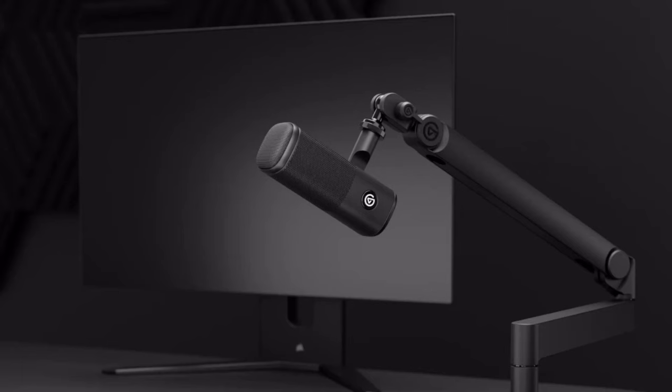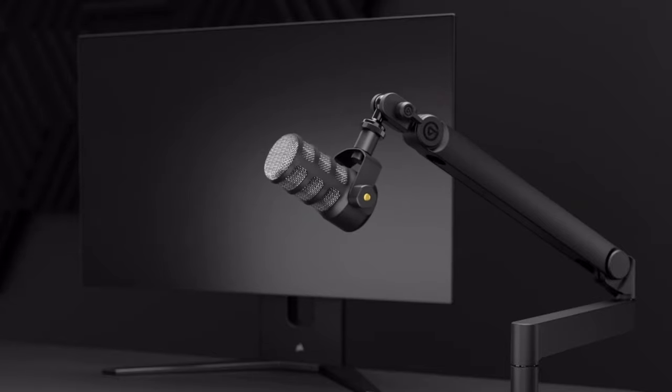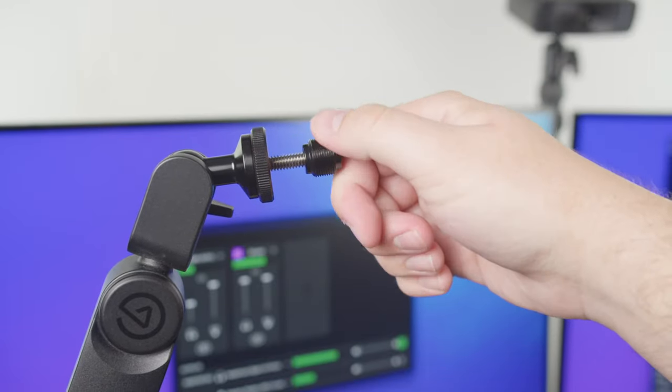And the best part? This Micarm can hold some serious weight. Whether you're using a small condenser mic or a heavy dynamic one, the Micarm Pro has got your back. It can handle mics weighing up to 3 kilograms or 6.61 pounds. Whatever mic you're using is going to stay securely in place. Plus, it comes with adapters for quarter-inch, three-eighths-inch, and five-eighths-inch, so no matter what mic you're using, you're good to go.